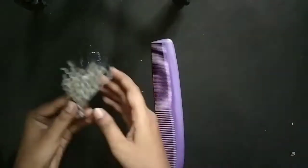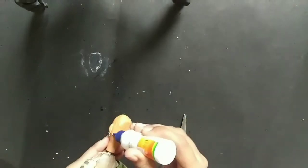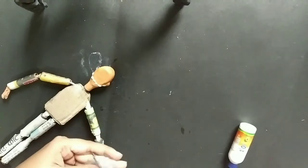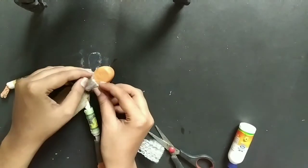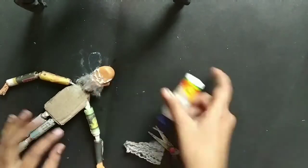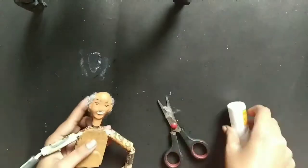Now I am making the hair. I have used yarn and combed it with a comb so that it creates a fluffy kind of structure with a very smooth and soft texture, so it feels like real hair. I am using glue to add the hair in place. For this figure I will add a cap in the middle, so I don't need to cover the whole hair portion with yarn — I have covered only the side parts.